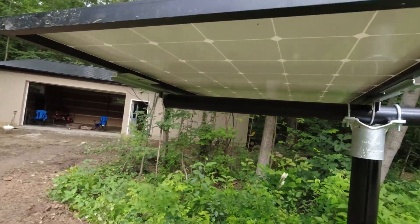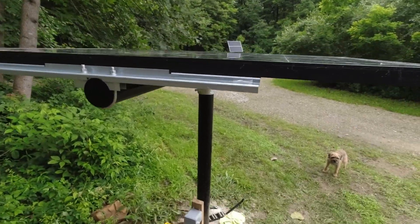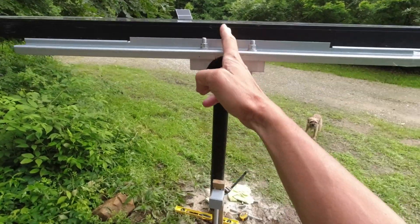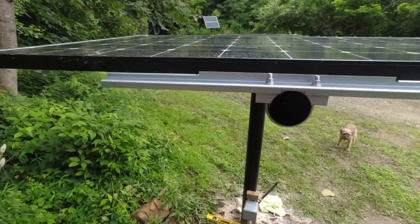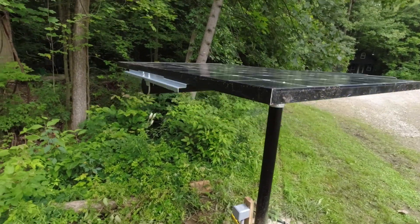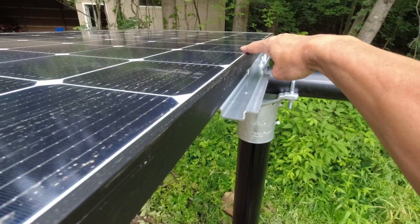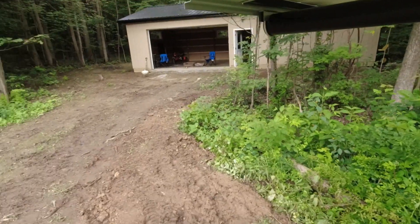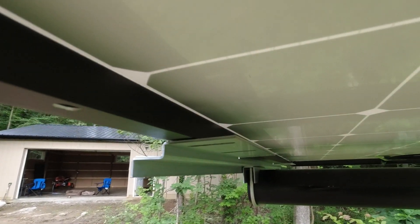The first panel is on — it's a little dirty from transporting but this is what it looks like. It's a 60 cell panel, so this will be the center line of the panel and I'm just lining that up with the center line of the pole. At the bottom there's a cap that goes on top of the center bracket, but I need the other panel on first. On the sides there are brackets that slide over — I'll show you what that looks like.